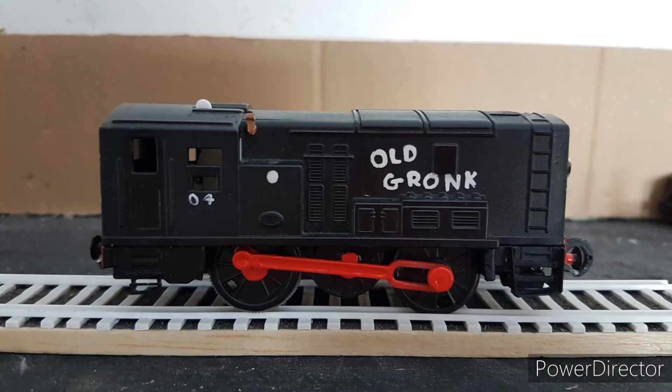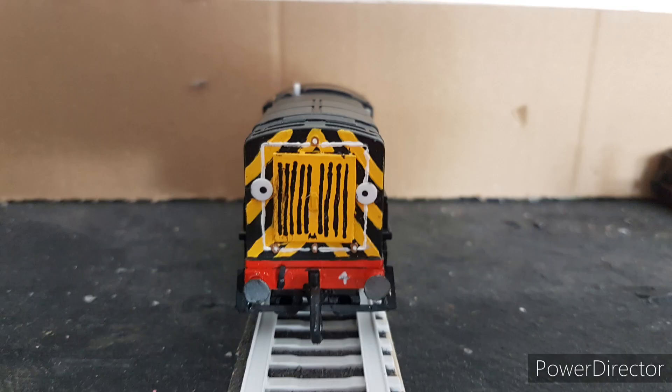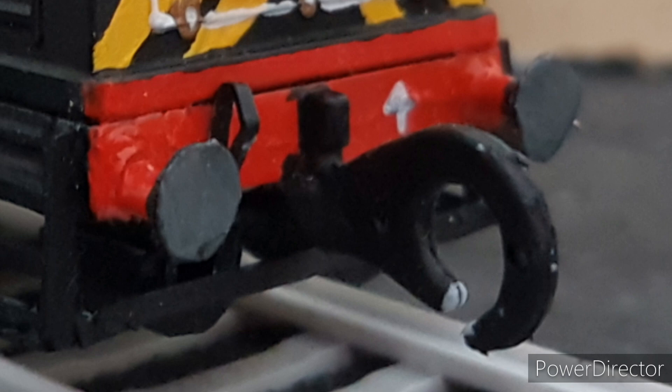The step ladders and other details were added to mirror the same detail as Scallop — I also did this to Dodge but never mentioned it. The windows, number, name, and stripes were all painted with my acrylics, and I rebuilt the buffers as they were too small and stubby.